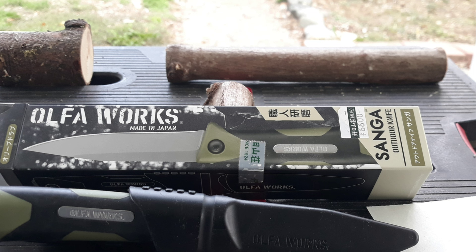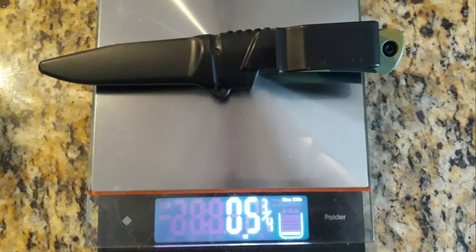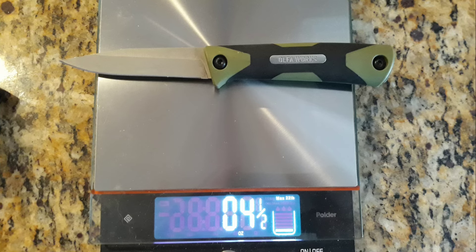First of all, the price on this is 6,600 yen — sounds like a lot, but that's basically about $66, depending on the exchange rate from US currency to Japanese currency. The overall weight with the sheath and knife in the sheath is five and three-quarter ounces, so it is very lightweight. Without the sheath, the weight is four and a half ounces.